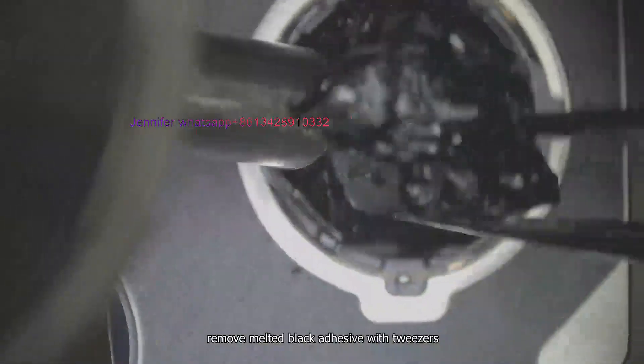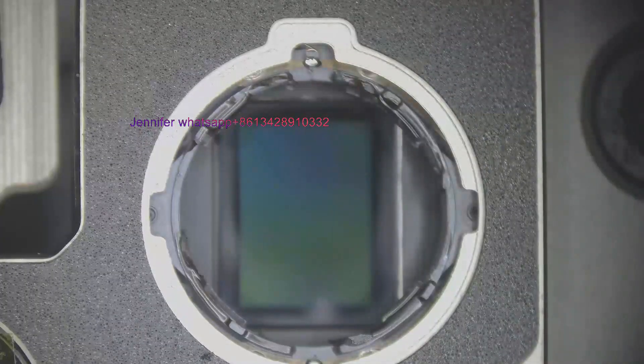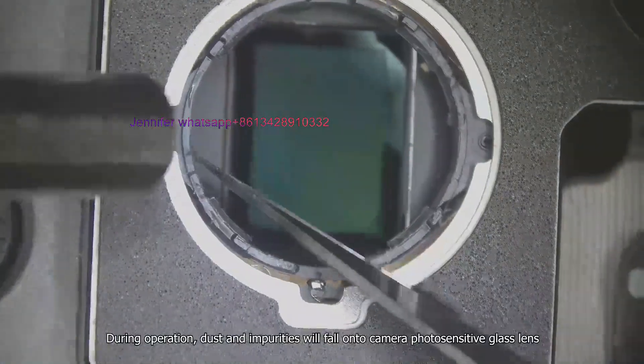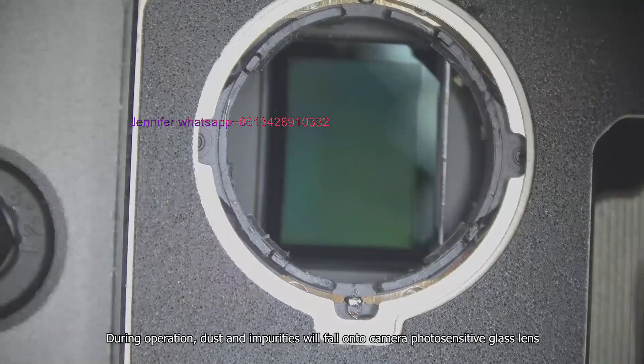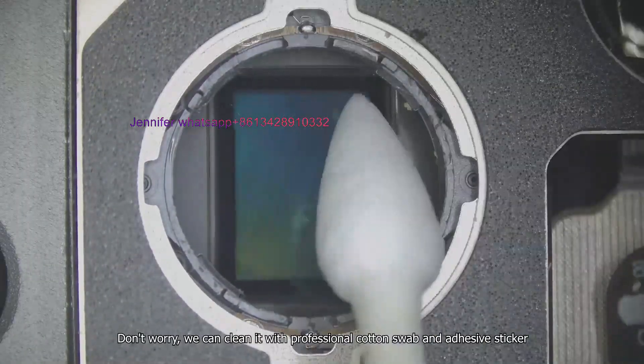Remove the melted black adhesive with tweezers. Clean the residual edge black adhesive with a sharp blade. During operation, dust and impurities may fall onto the camera photosensitive glass lens. Don't worry — we can clean it with a professional cotton swab and adhesive sticker.